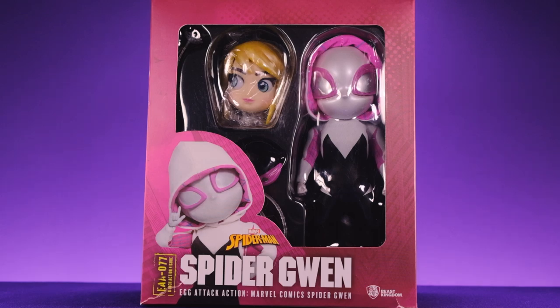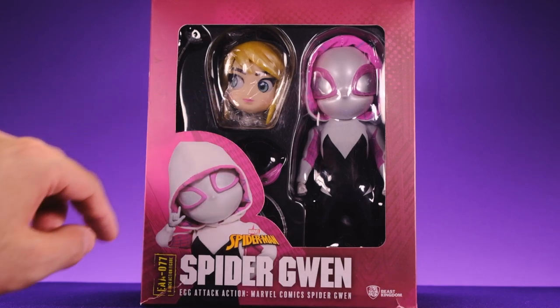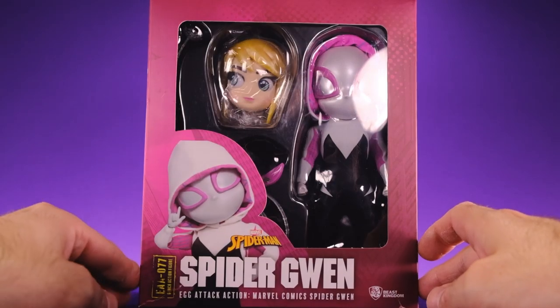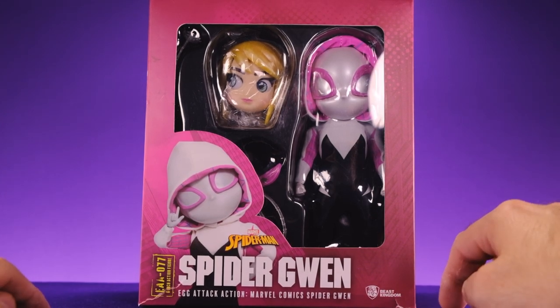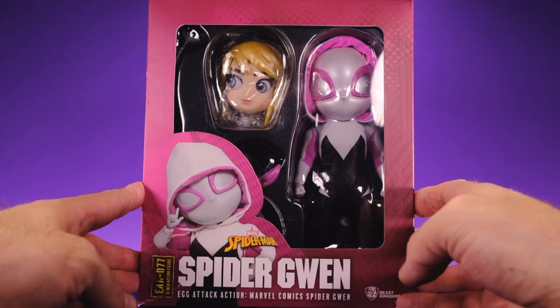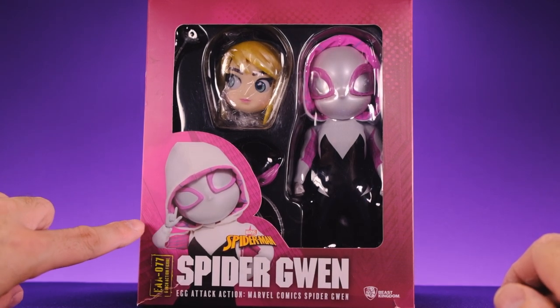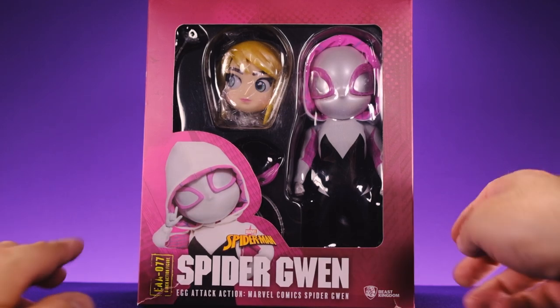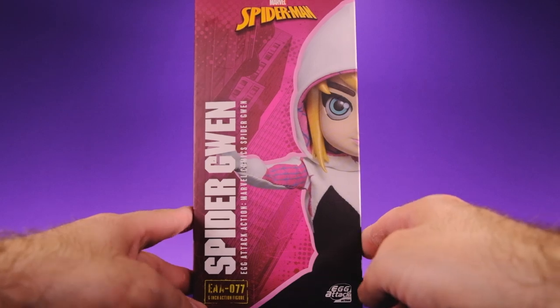Starting with the packaging, you can see Spider-Gwen right here along with her alternate head. My box is a little banged up — maybe that's why it was less expensive. You can see it's ripped over here and kind of ripped over here, but who cares, the box is garbage anyway. We have the figure posed right here throwing up her thwip hand, which is really cool.